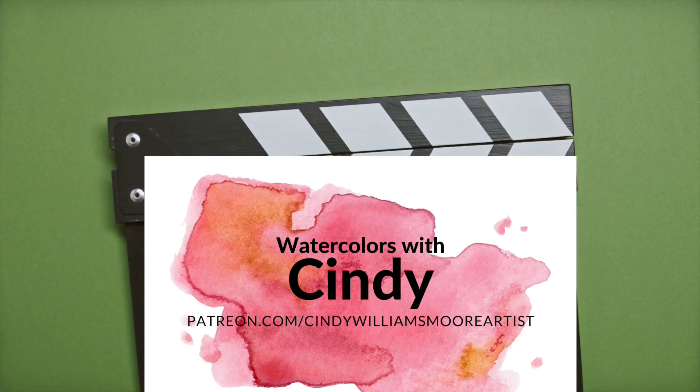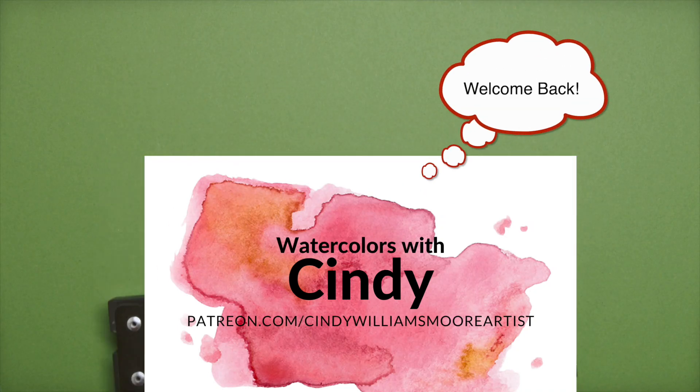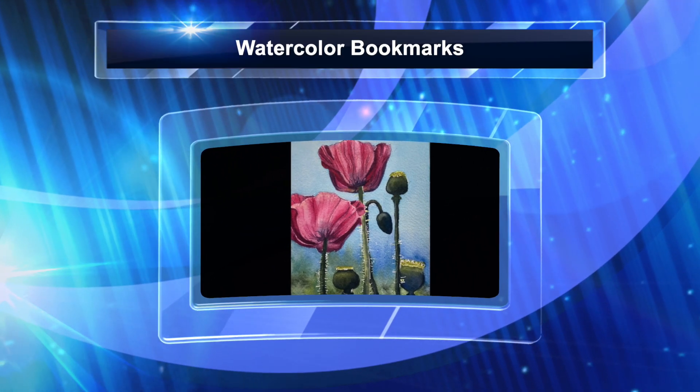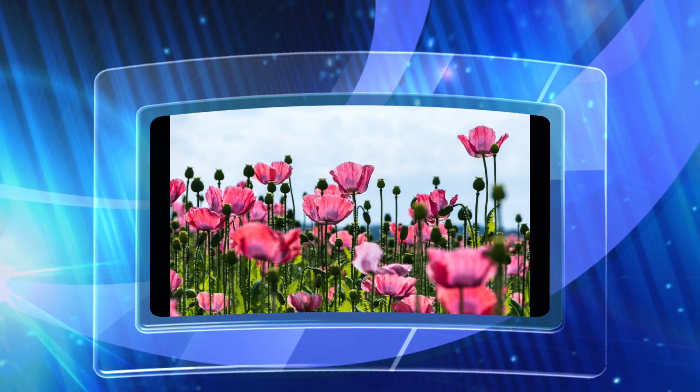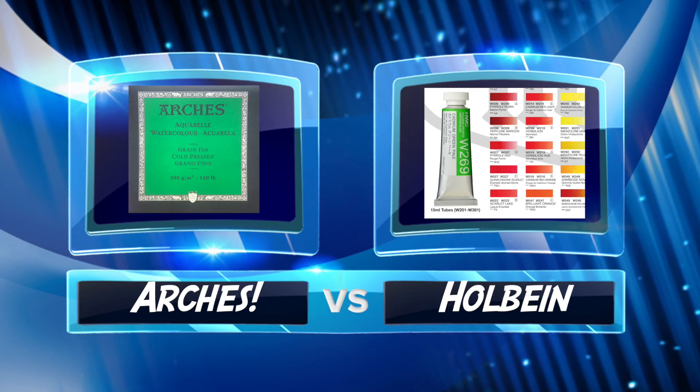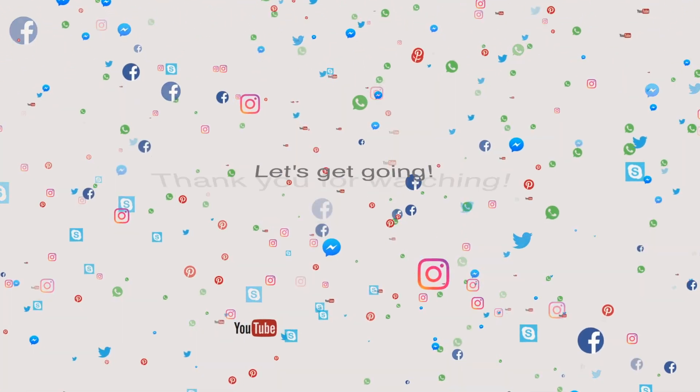Hi all, it's Cindy from Cindy's Art. Today we are going to do a watercolor poppy painting. I used a reference photo from Unsplash.com — it's a great site to pull off pictures that you can use, and you can give the photographer credit as well.